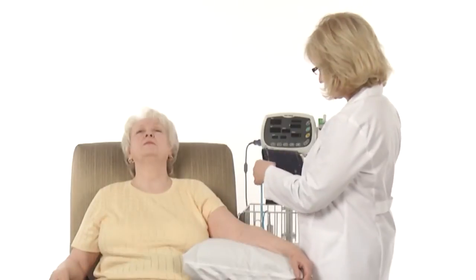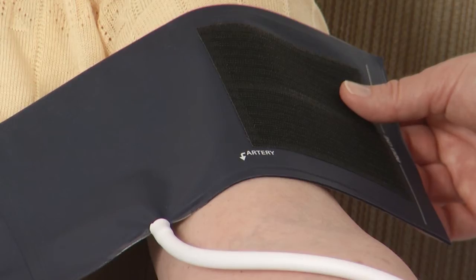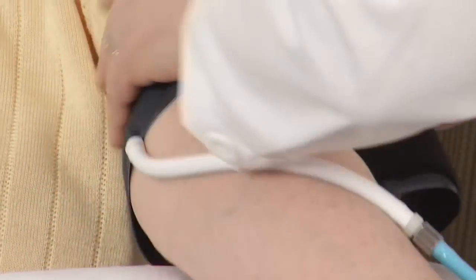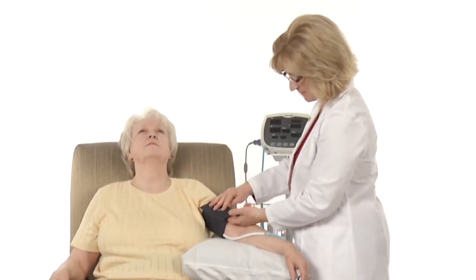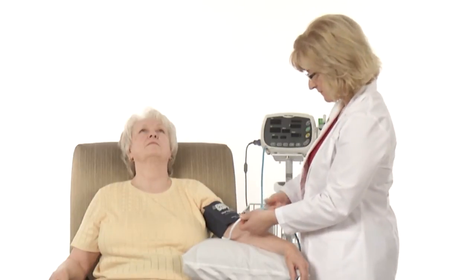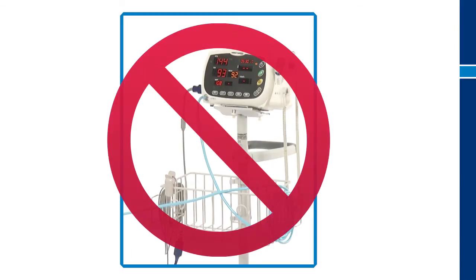Apply the blood pressure cuff to the selected arm, making sure that the artery line is centered over the resident's brachial artery. Then secure the cuff so that the index line closes within the range line. Allow for at least two fingers of space between the cuff and arm. Finally, make sure that the tubing connecting the cuff to the vital signs monitor is straight. It should not be wrapped around the basket or stand since any kinks can impact the blood pressure reading.